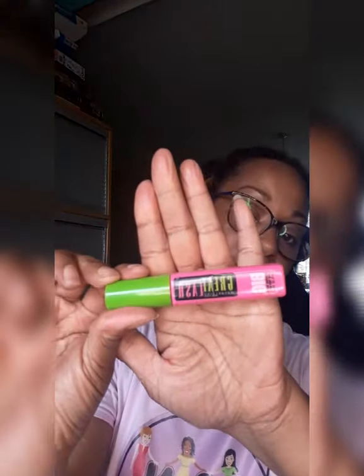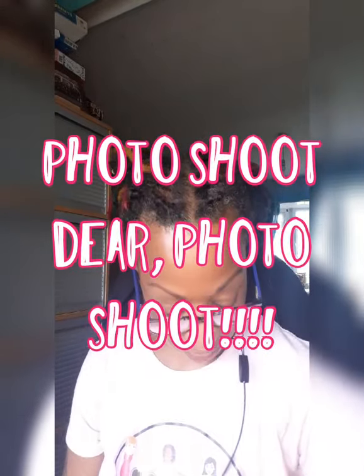For mascara, I used Maybelline Great Lash — nothing special really because she didn't want false eyelashes and doesn't wear them. So it was quite natural makeup, but you can see the gold and the purple which is what she wanted because those are the colors she's going to be wearing for her photographic appointment. I'm looking forward to seeing how those colors show on the photographs.